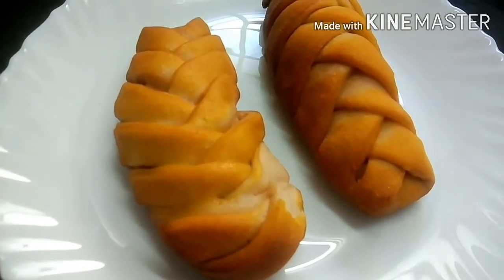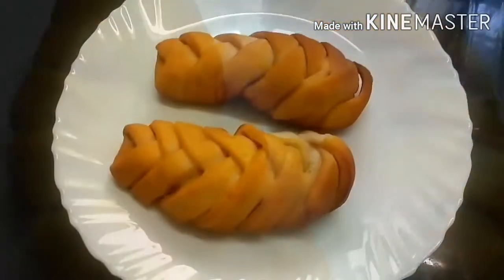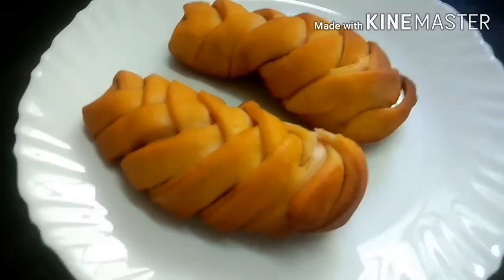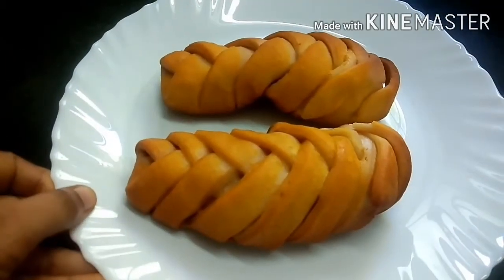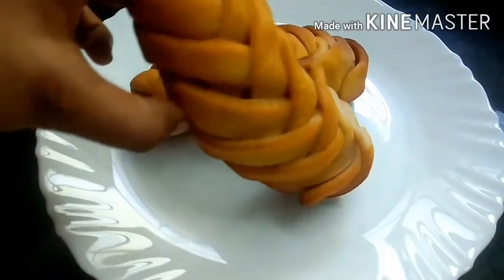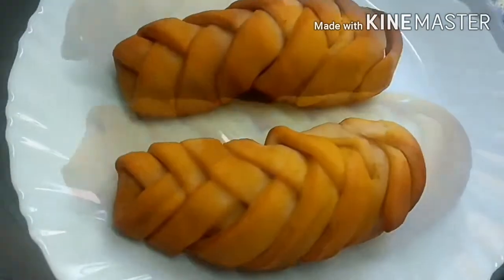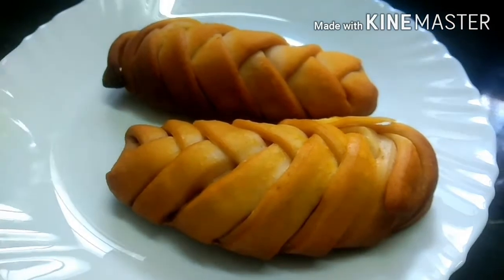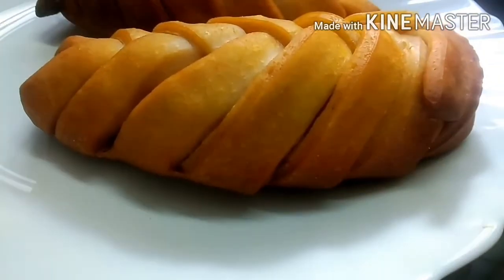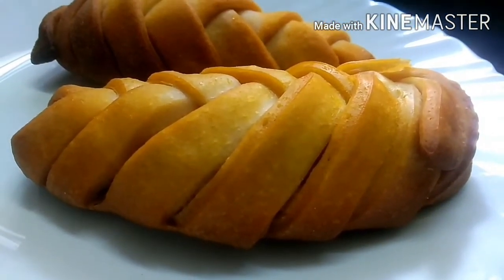It was a nice color. Now we are going to take the plate. It's very soft and it's a nice taste. Please like, share and subscribe to my channel.